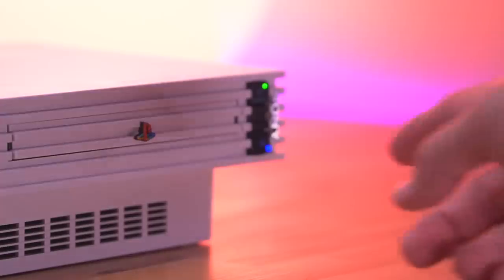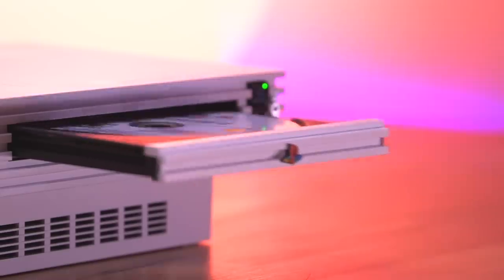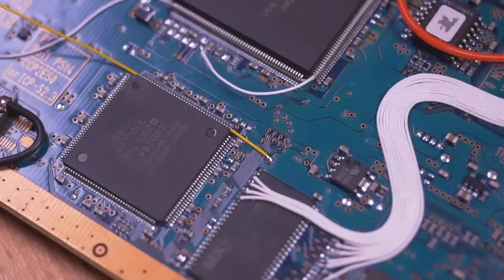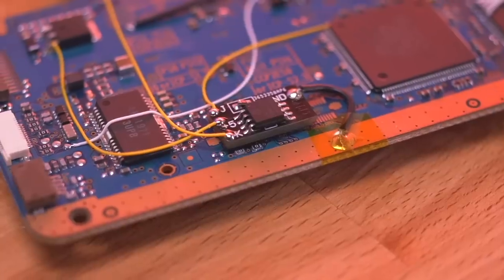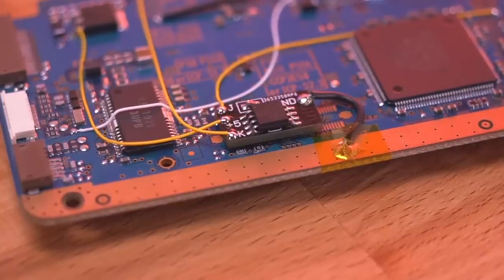Starting with the pros, the biggest one is the peace of mind knowing your laser is protected in the event you put a bad disc into your PS2. This reason alone makes the mod totally worth the trouble of installation. Additionally, if you have experience soldering, this is a relatively simple mod — just be careful with the tiny resistor and make sure you're soldering to all the correct points. And the last pro is prolonging the console's life; the laser will eventually die, but this mod prevents it from happening prematurely.